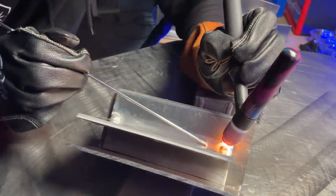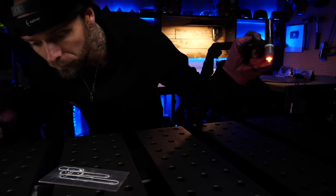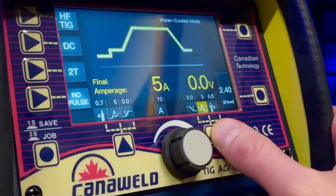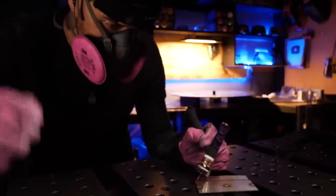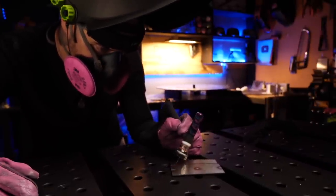Also with aluminum, make sure to leave your torch completely stable while the post flow cycle is running. Do not pull it away from the welding area — when you do so, this causes the gas to become insufficient and the tungsten is going to be contaminated by the air that we breathe. So whether working with stainless steel or aluminum TIG welding, make sure that this post flow cycle is set for a long enough duration on your machine. Keep everything in nice and tight and stationary after you finish welding, and just wait patiently until that post flow cycle has finished running.